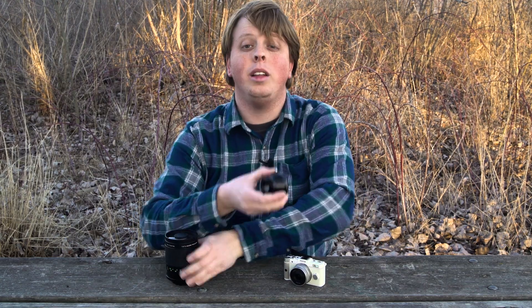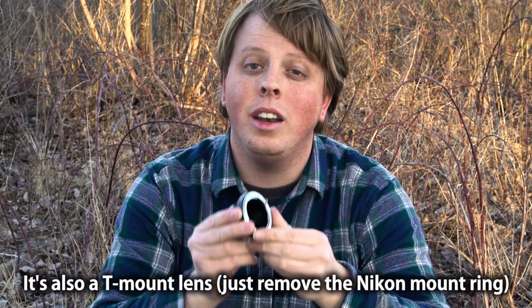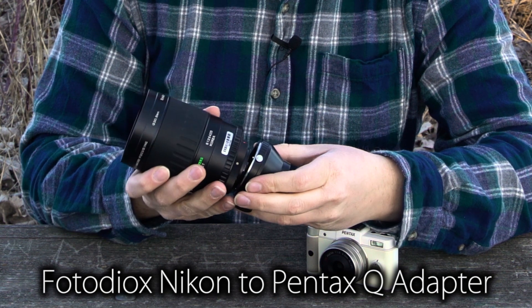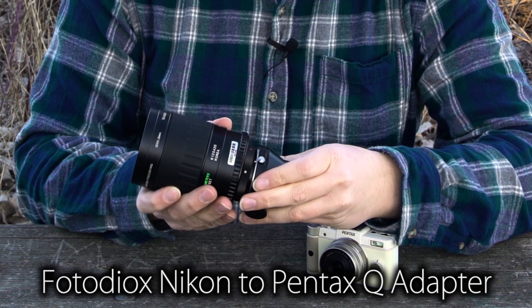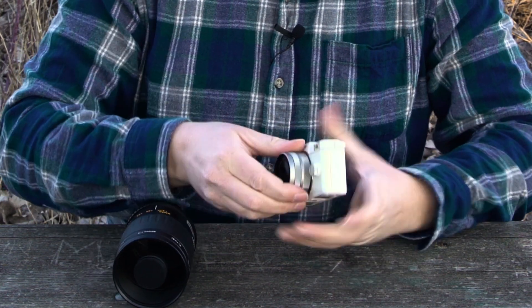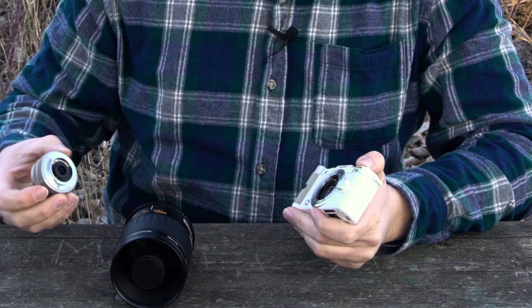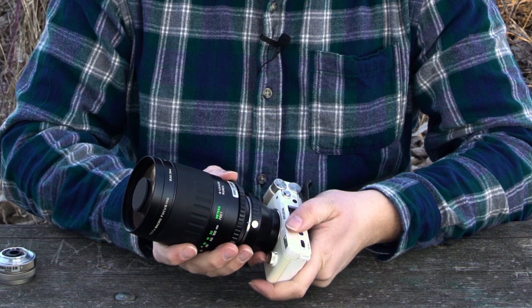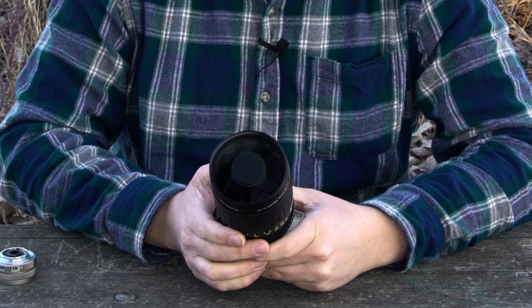We're going to mount it on the Pentax Q and take some pictures and show you the results. To mount this lens on the Pentax Q, you're going to need a lens adapter, and luckily Photodox makes lens adapters. This is a Nikon mount lens, so we're going to use our Nikon to Pentax Q adapter. You just line up the red dot on the lens and the adapter and put them together. Then take the tiny lens off the camera, line up the red dots, and mount the adapter to the camera. Now we have this 500 millimeter lens on the Pentax Q — we can zoom way in.